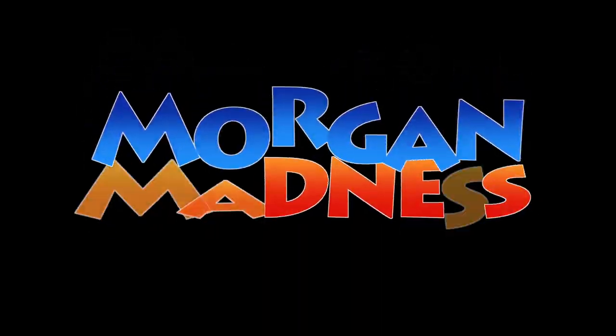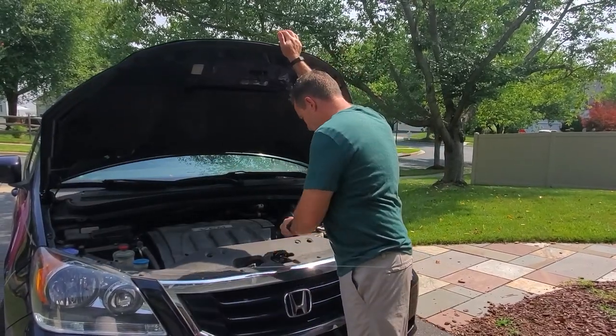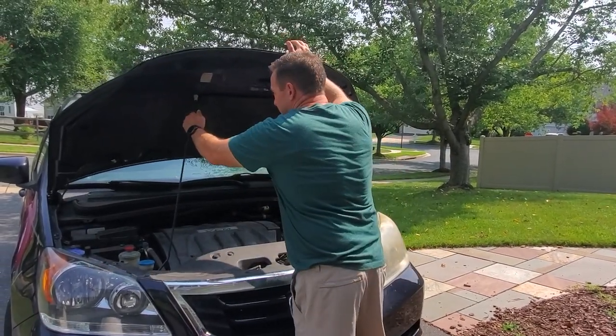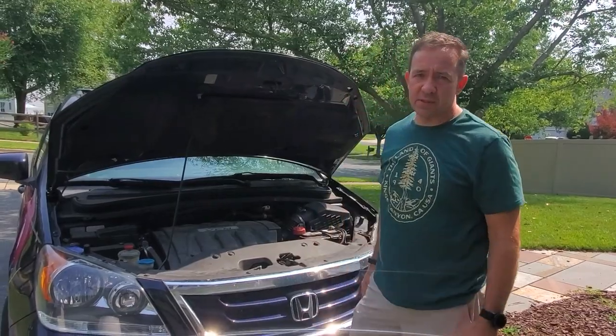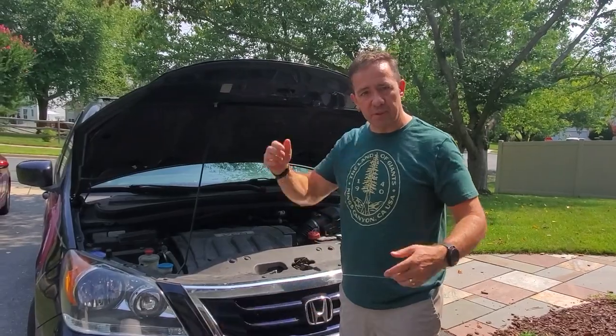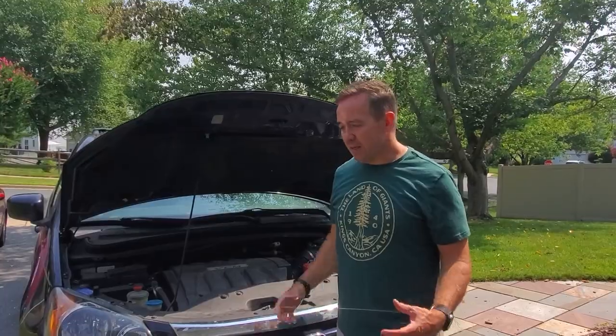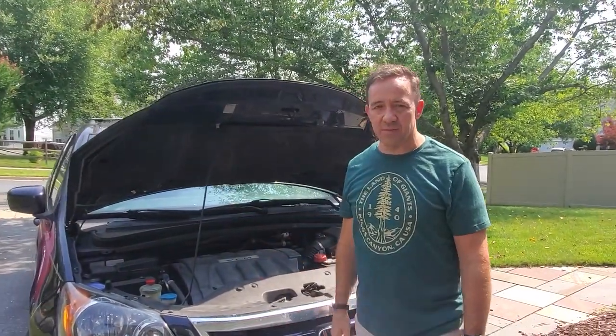Hey guys, John Morgan here and I'm going to show you how to make an emergency funnel for putting oil in your car. Our van has been burning a lot more oil lately — it's getting old. Recently on our trip to the beach I checked the oil and it was more than a quart low. So we bought some oil at Walmart and I didn't have a funnel — I was looking for one there but couldn't find one.